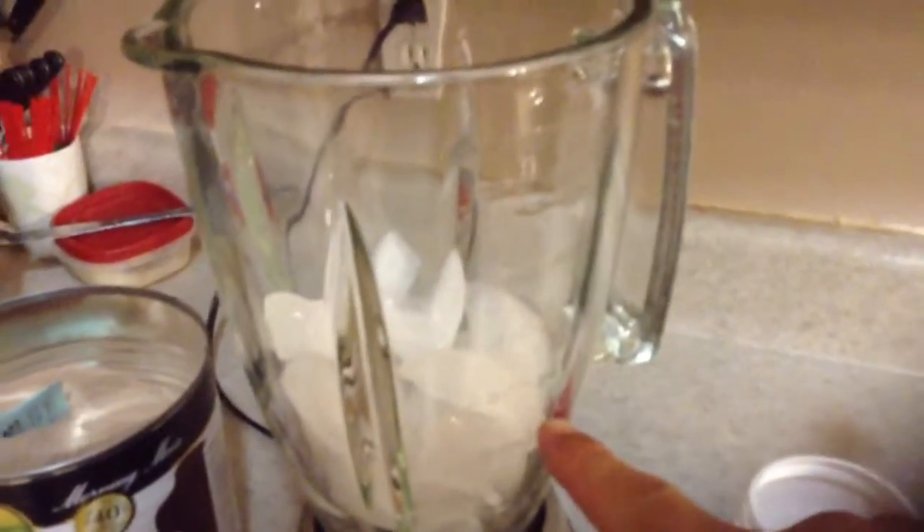So what I have is two cups of ice cubes — fill it up to the two cup line, just kind of eyeball it. Pour in my milk until it reaches the two cup line.